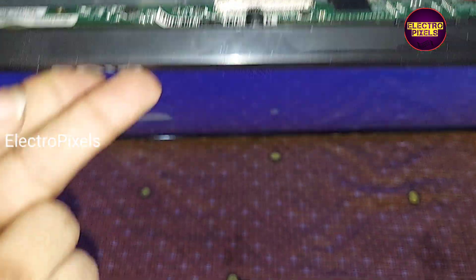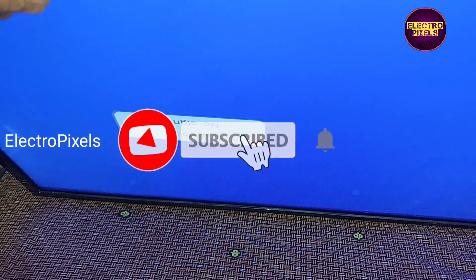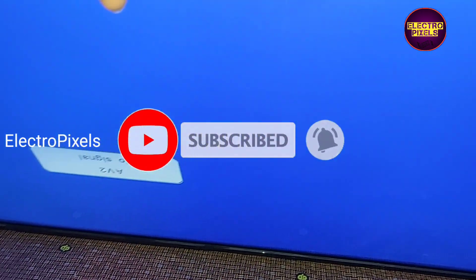Back to the TV and connect all the sockets. Now let us turn on the TV and check the picture.